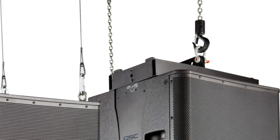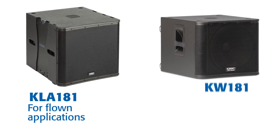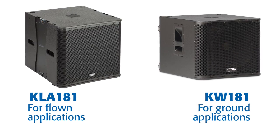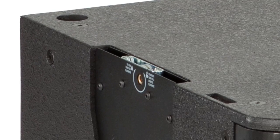If you don't need to fly the sub — that is, if you're just ground stacking your subs — then you can simply use the KW-181, which is similar in performance to the KLA-181, but costs around 25% less per sub, since it does not incorporate rigging hardware.